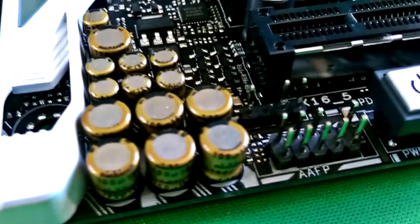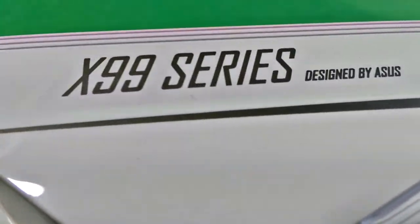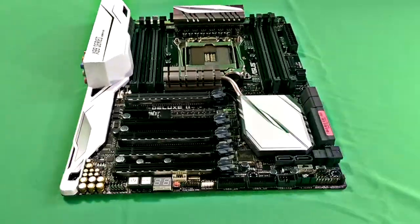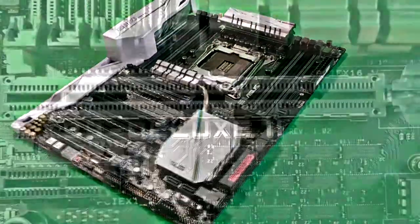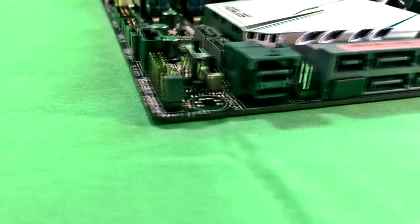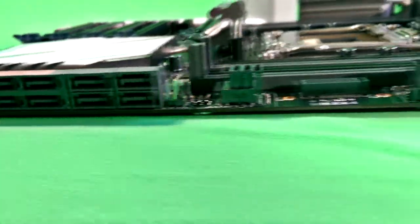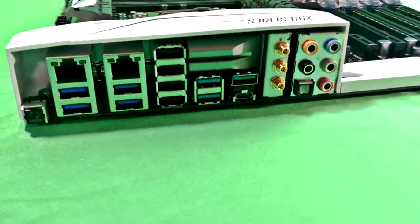This is the ASUS X99 Deluxe 2 motherboard. The BIOS is very customizable — just about every option you want for overclocking. It performed flawlessly during install and setup. Just a very awesome board by ASUS — nine out of ten stars for sure. As you can see, there's plenty of expansion: multitudes of SATA 3.0 ports and eight memory slots for quad-channel DDR4. It is slick.